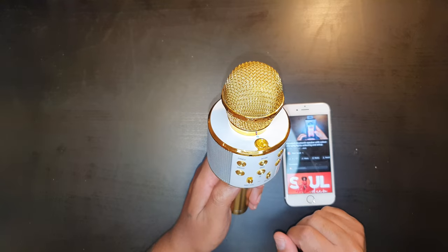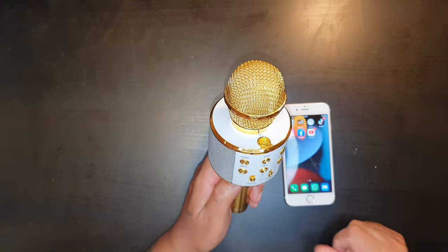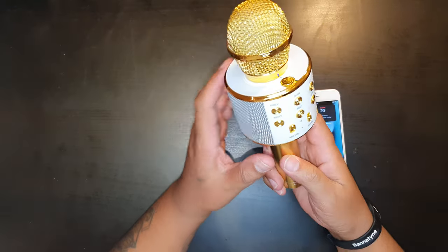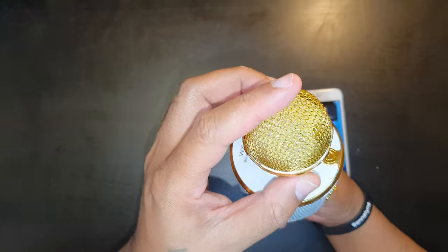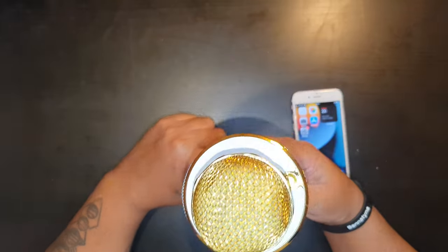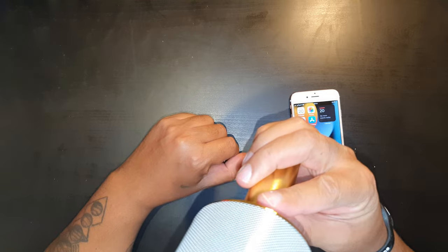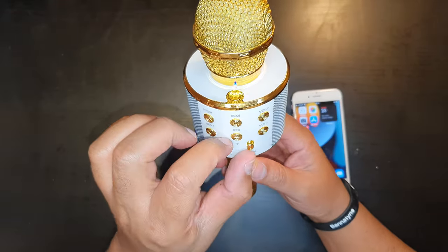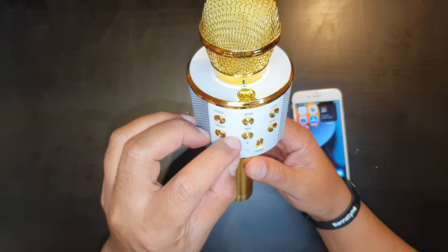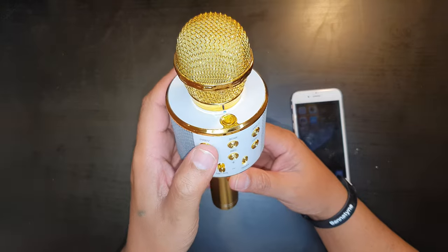Now let's test the microphone. To test it, you just need to speak into the microphone — test, test, test, test. That is now working, which is excellent. The microphone works, and you've got features to remix, adjust microphone volume, and select the next or previous song.